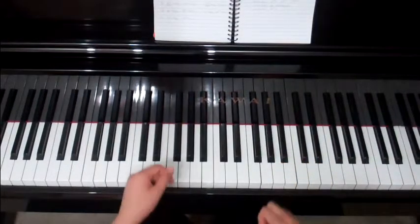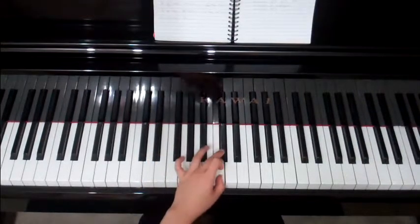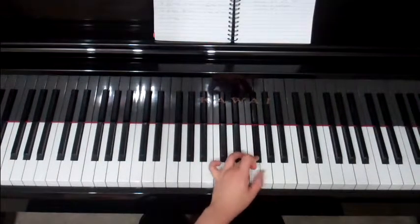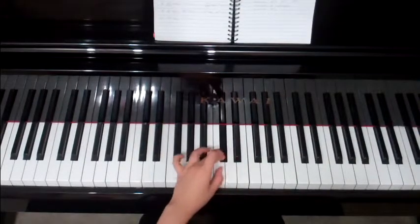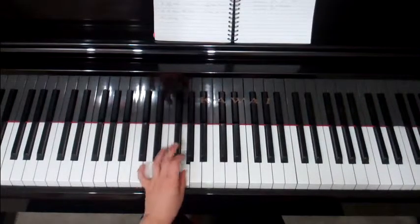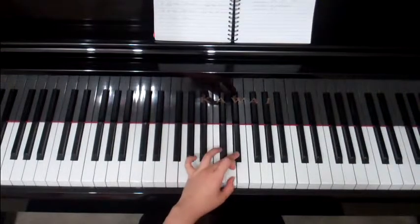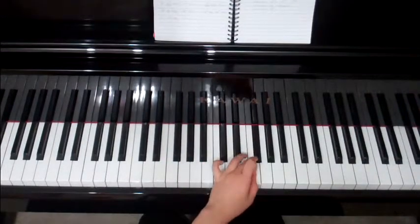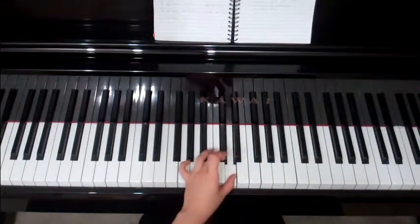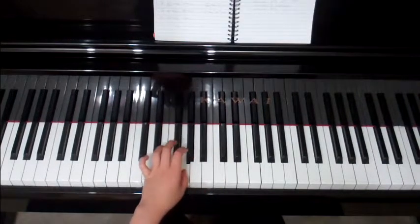Left hand, your turn — thumb on G. One, three, two, one — three, one, three, two, one — three, one — one, two, three, one, three, one, two, three, one, three, one. One more time: one, three, one, three, two, one, three, one, three, two, one, three, one — back: three, one, two, three — one, three, one, two, three — one, three, one. And that's it.